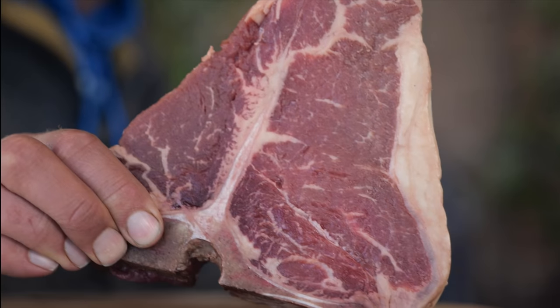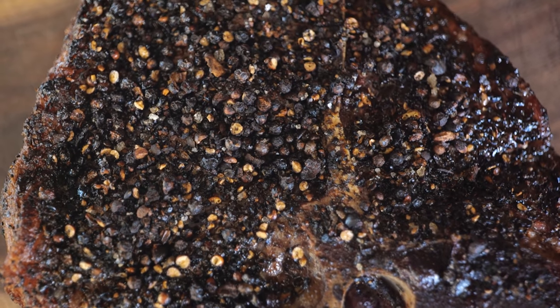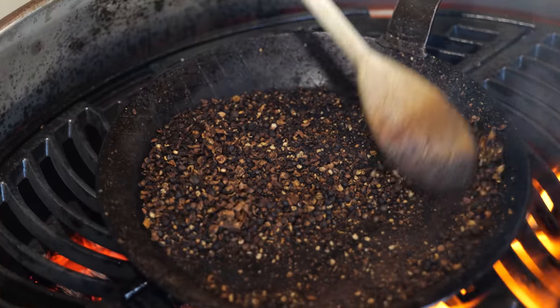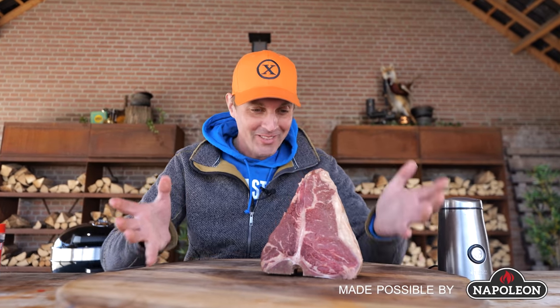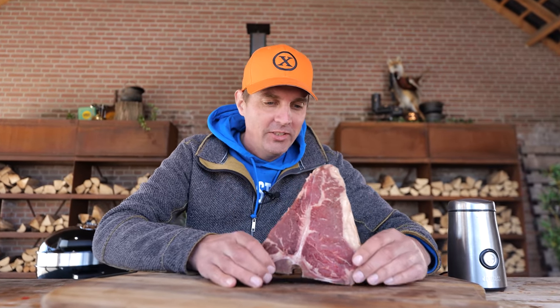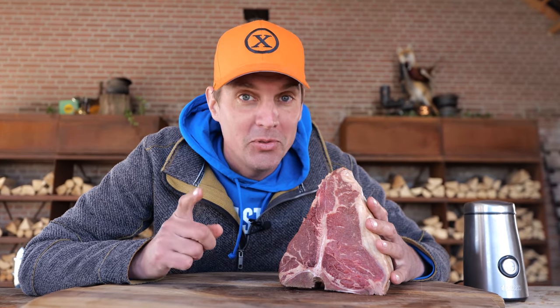I've got this amazing T-bone steak, and I'm going to transform it into a black pepper steak. Look at our beautiful T-bone — isn't she pretty? She's a black Angus, around a kilogram. This thing is pure awesomeness, and we're gonna grill it. I'm gonna grill it, and you're gonna watch me grill it, but I'm sure you're gonna enjoy it. So let's fire up the grill!